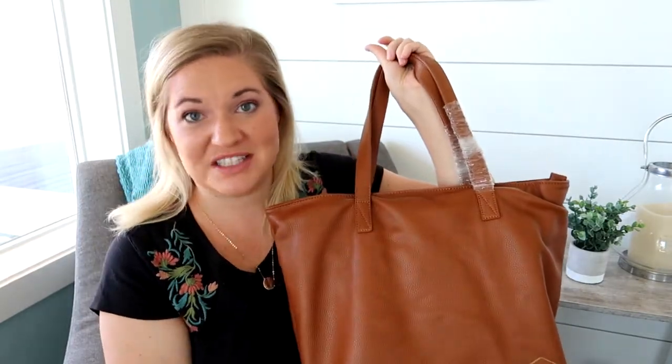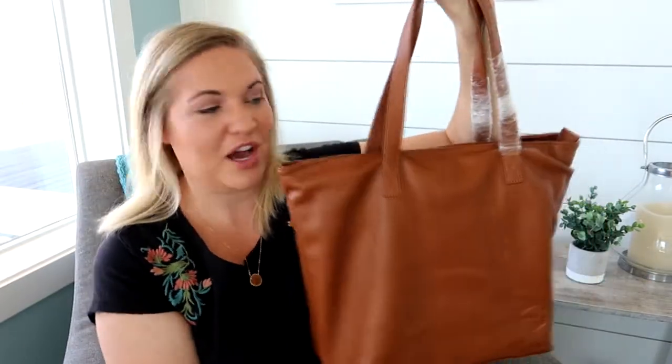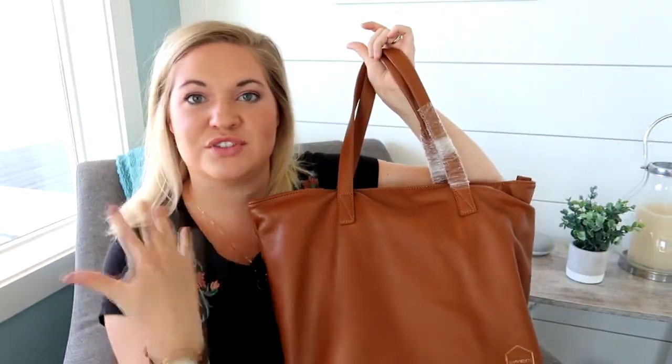I haven't decided if I love it yet. When I saw this online I was really intrigued by it. I don't know why, it's a simple tote, but simple is kind of in style right now and I was just drawn to it. I thought it was really pretty especially in this brown color. It just screams fall to me and fall is my favorite time of year. I'm really excited getting ready for warm clothing, cardigans, and the coziness of fall, and I feel like a nice brown bag kind of speaks to that.